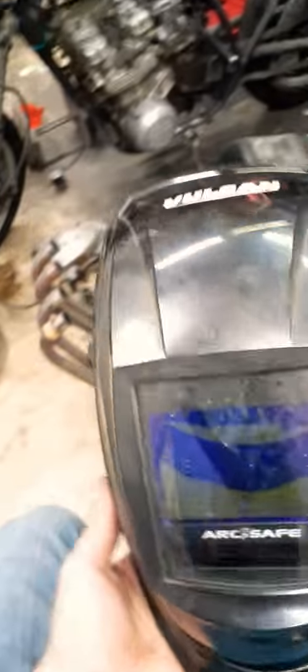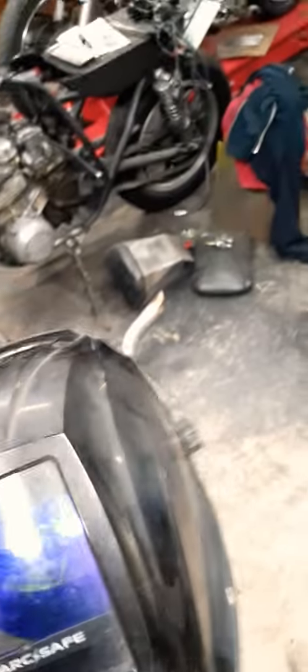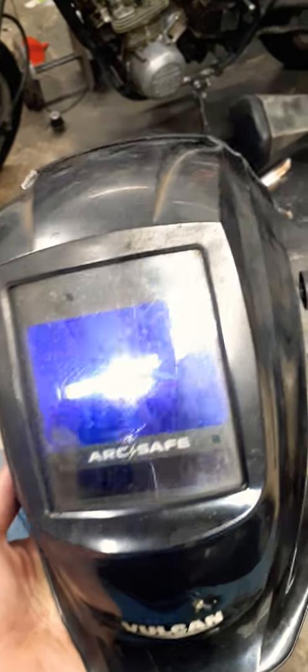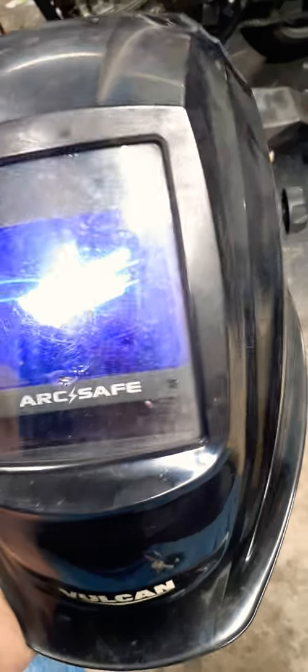How's it going? I just want to make a quick review on this Vulcan Arc Safe hood. They're kind of expensive. Being off-brand, they're still pretty expensive at like $150 normal price. You can get them on sale for $125 sometimes, or I think $110.